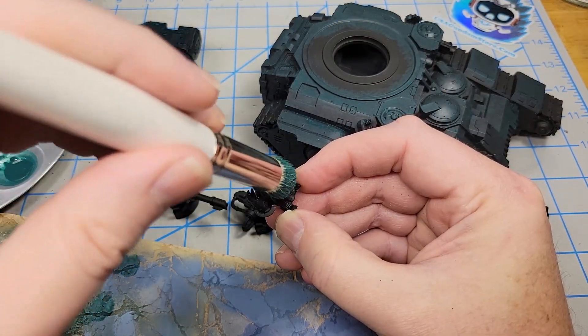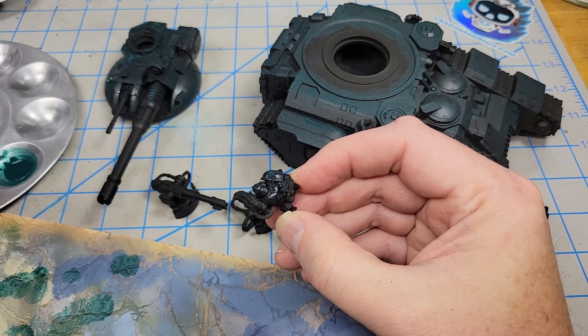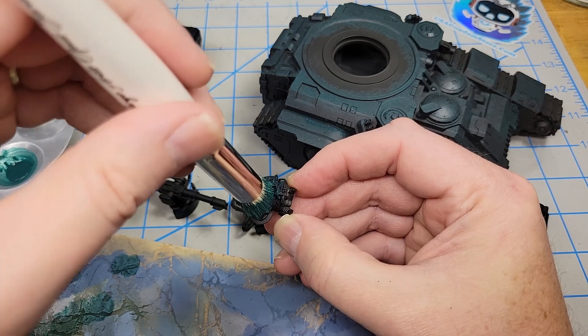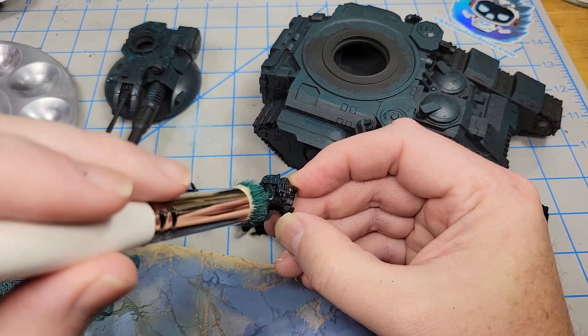Quite often when I'm painting a model that's broken into a lot of component parts like this, I forget to paint all the little component parts. So if you're using a method like this, don't forget to paint everything else.